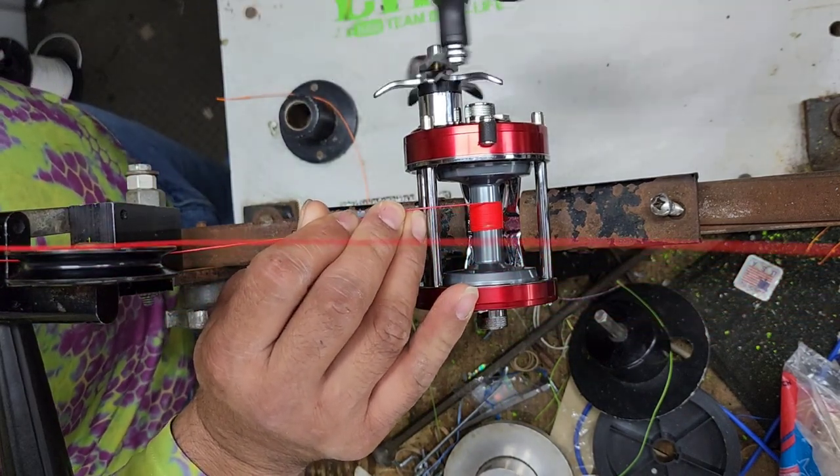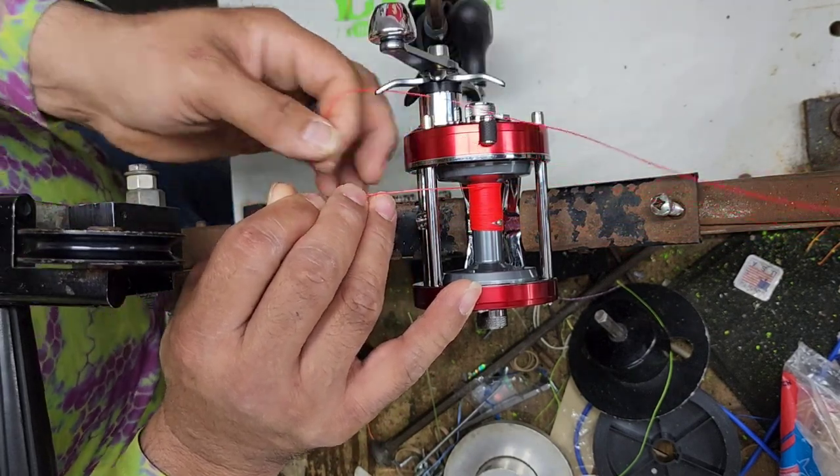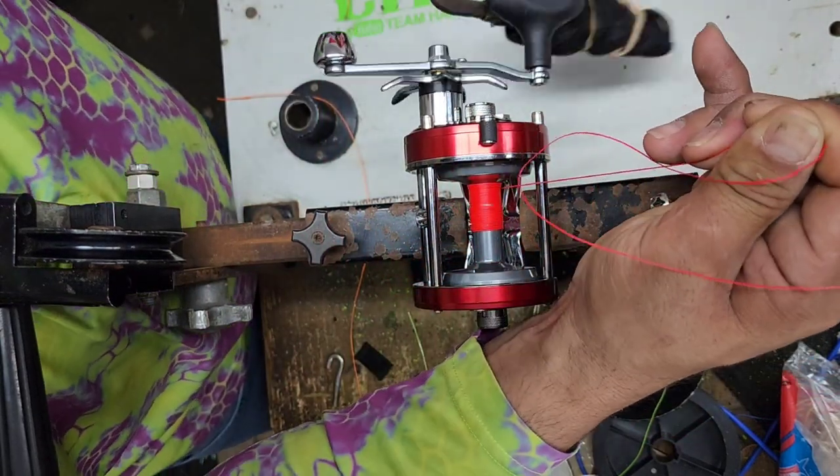I've landed some big fish by fighting the fish all the way down to the knot and was able to turn them.